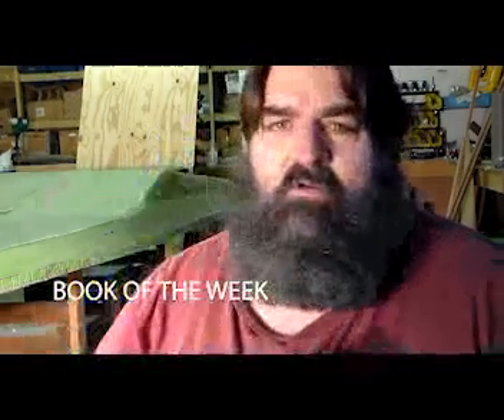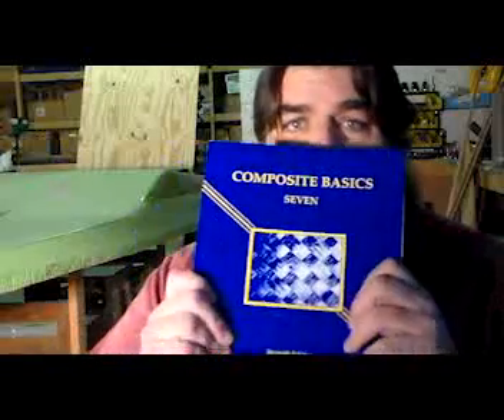I've got a recommended book this week. It's called Composite Basics by Andrew C. Marshall. It is a literal treasure trove of composite information — everything from cores and fabrics and load testing and bonded joints, RTMs and vacuum pumps, and just all kinds of stuff. I'll put a link in the description to get it. It is a really good book for helping you understand composites.